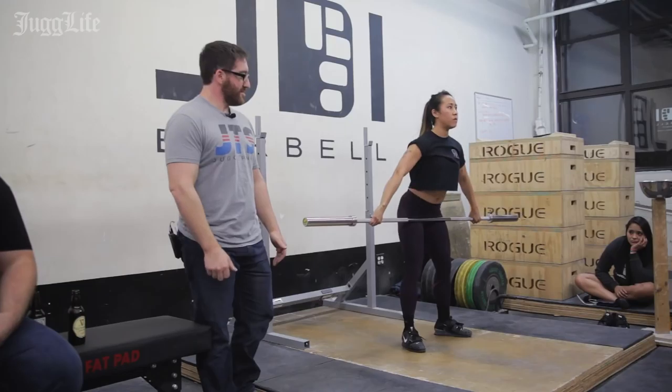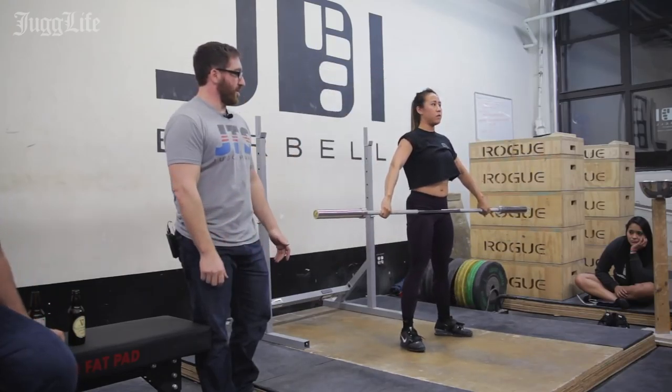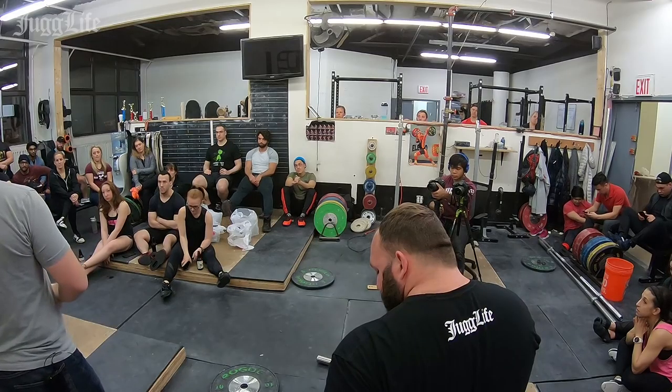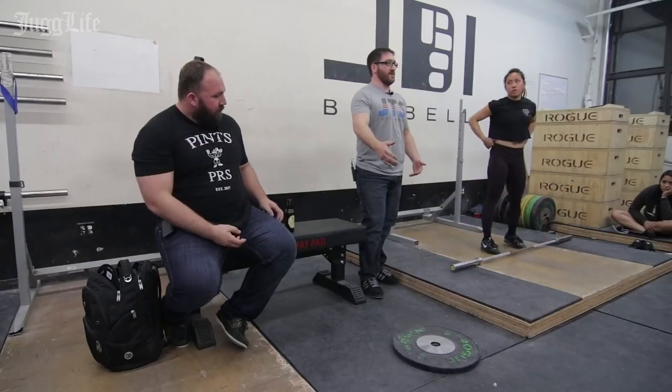However, if you're somebody who already pulls for too long and has a really big delay — you pull forever and then drop under — you're already mimicking that action, so doing no contact snatches may just exaggerate it. In that case, I would suggest reducing the weight and doing more block snatches and hang snatches instead.